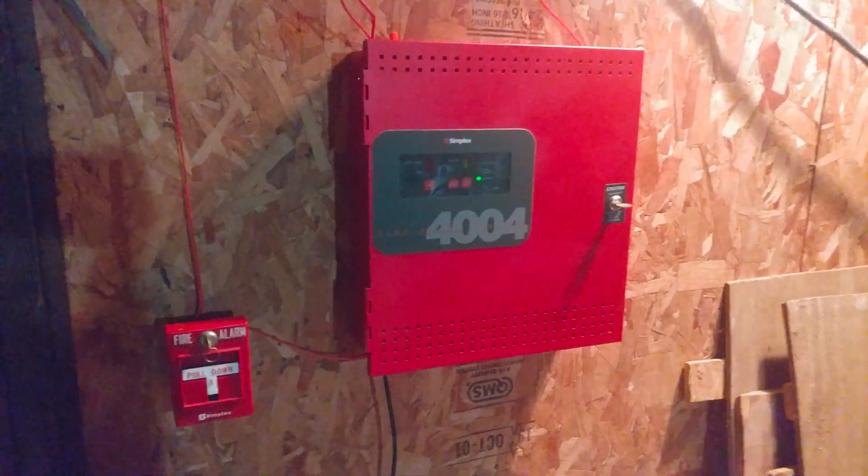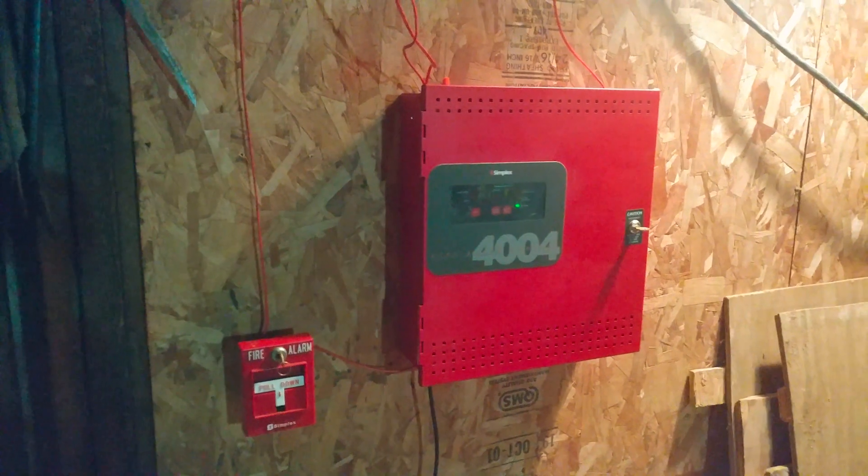Alright, what's going on everyone? This is Vintage Problem Guy, bringing you the next system test video. Happy following Friday. This will be system test number 54. Let's go ahead and get started.